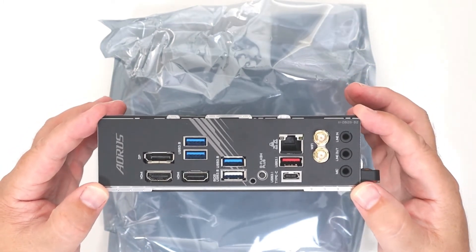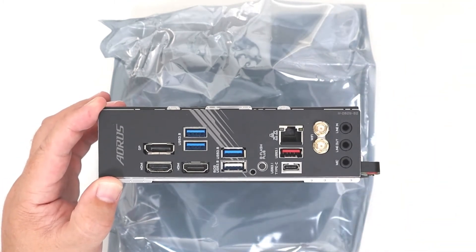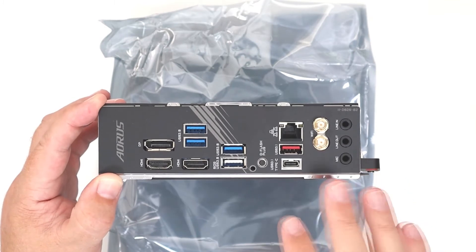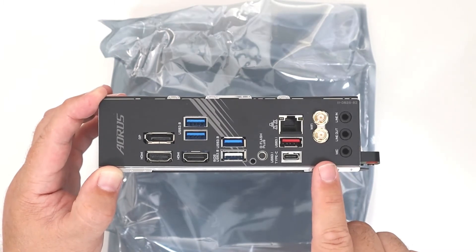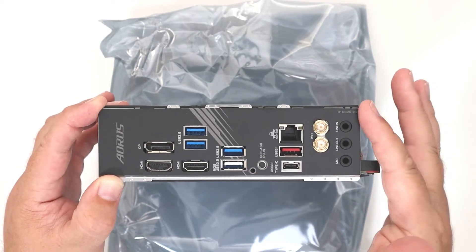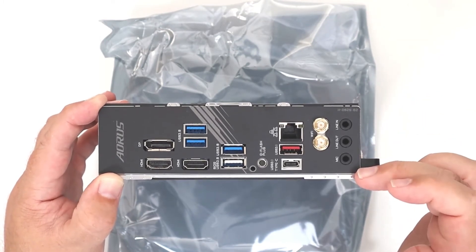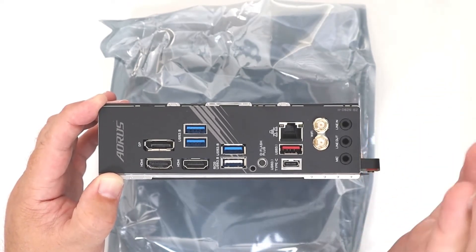These mini ITX boards are for specific builds. Starting on the right-hand side, we've got line in, line out, and a mic port. You might be used to seeing six ports here, maybe with an optical port as well — no such luck with that. You've just got those three there.